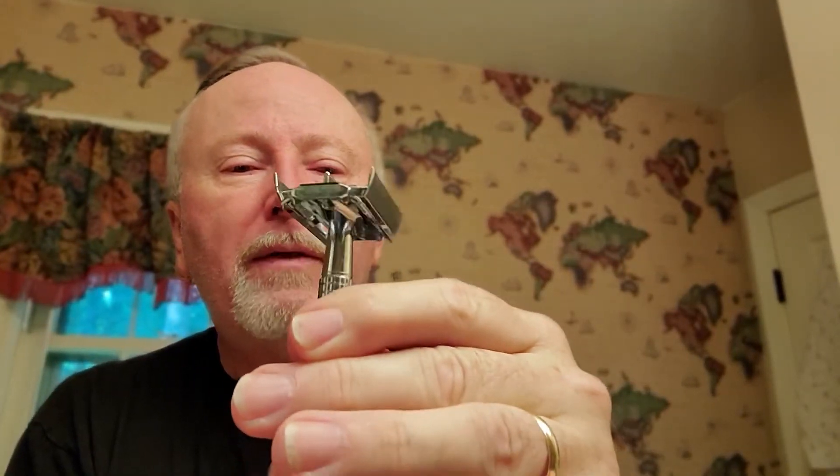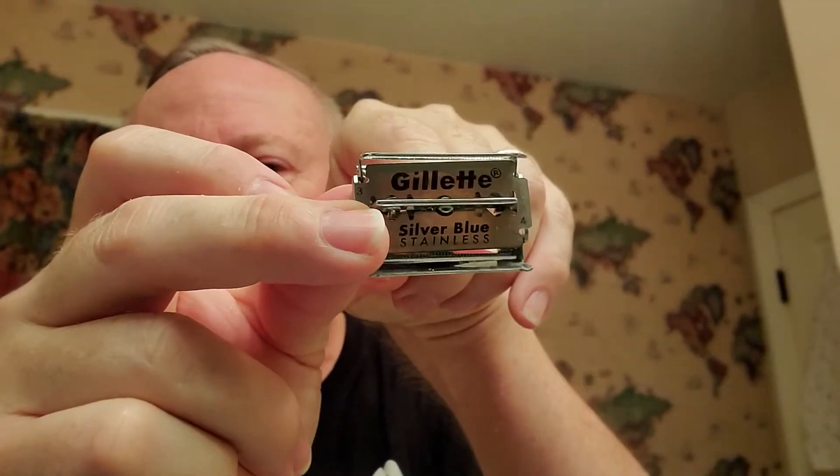Of course, butterfly style. Already got my Gillette Silver Blue sitting in there. I've used it — this would be my fourth shave with this for the week.